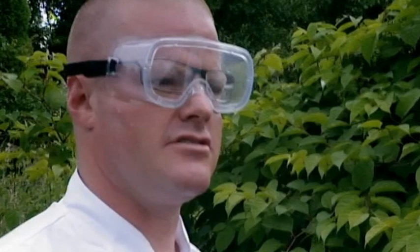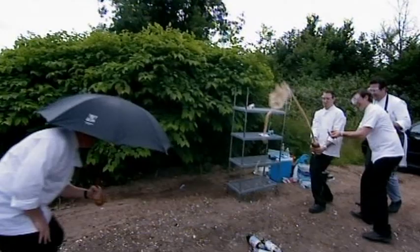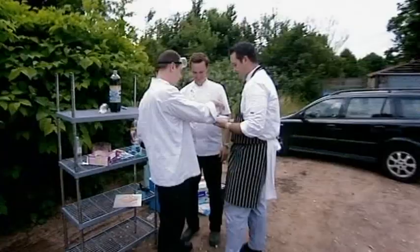If we had umbrellas, we could stand there in sheer confidence — instead we'd have to run away like little girls. Believe it or not, I think I'm onto something.